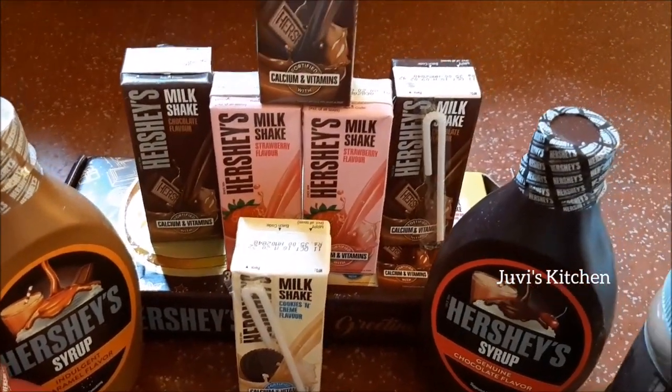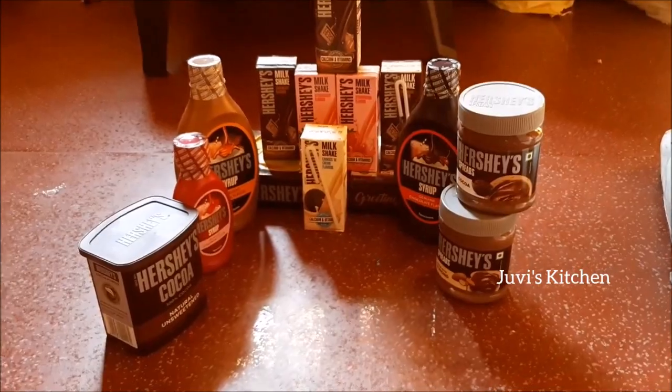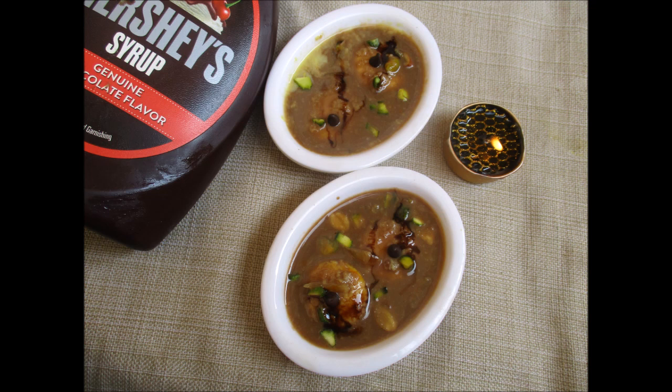We have been given this gift from Hershey's — a festive twist. We are getting a recipe like Hershey's Rasamalai. The link is in the description.